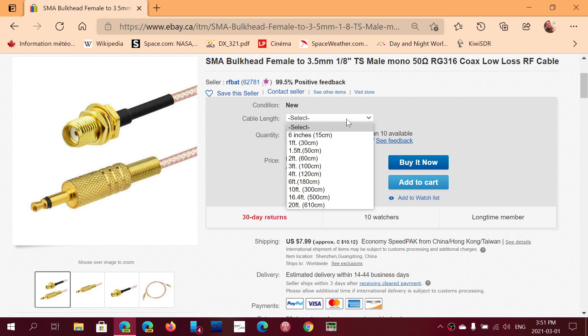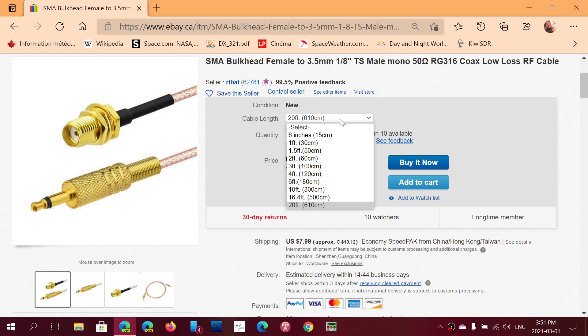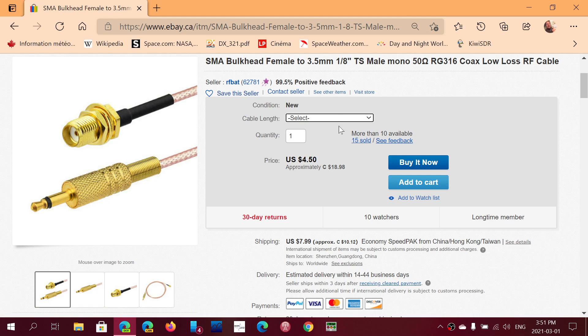You choose whatever size you want. If you want 20 feet, you choose 20 feet at $15. There's an $8 shipping charge, so if you are going to purchase, maybe you could purchase a couple of them, which will probably come to the same price pretty much.